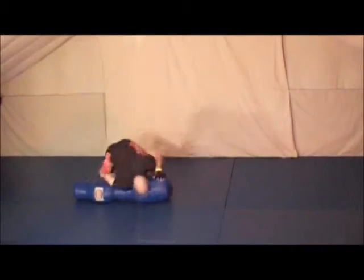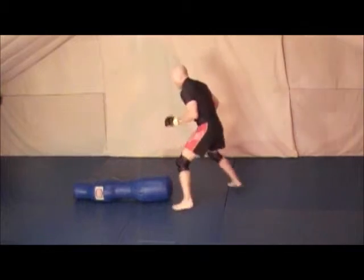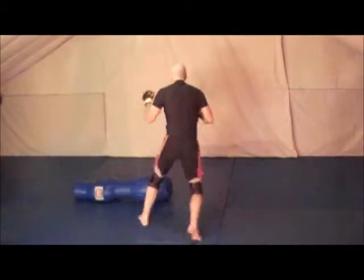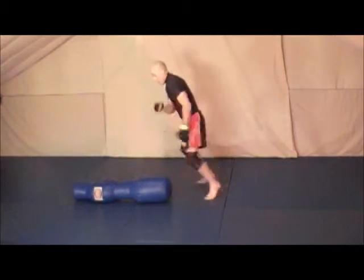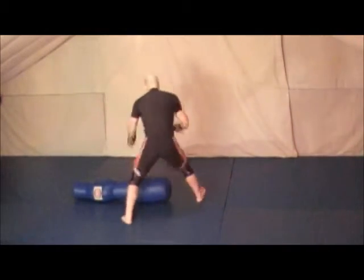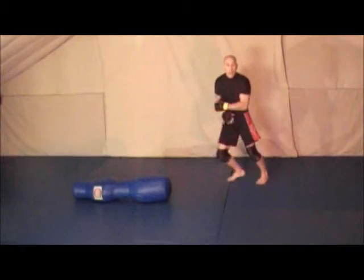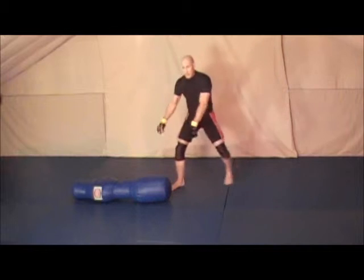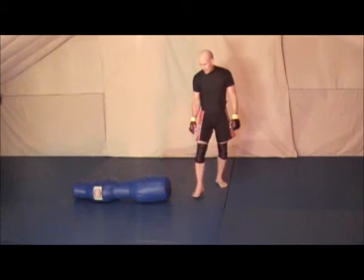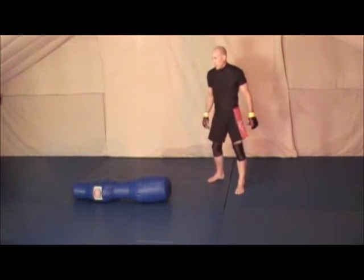Sometimes this type of entry I'm a little bit safer when I'm hopping over his feet. I'm using my angling and my in and out to make him think I'm committing, being non-committal, and then committing to my attack. And these are my setups for my guard entries on my foreback.